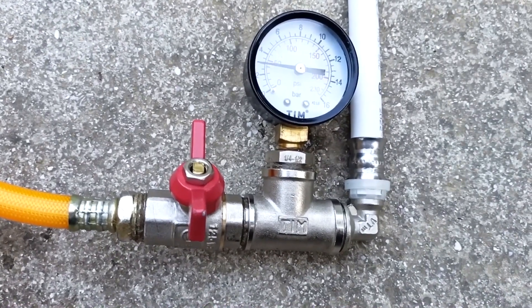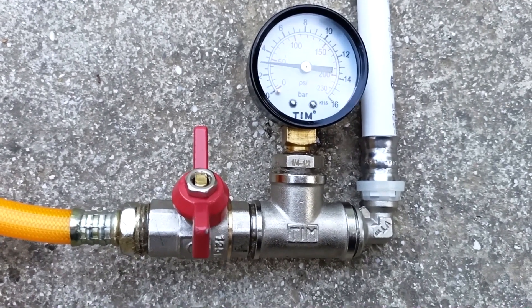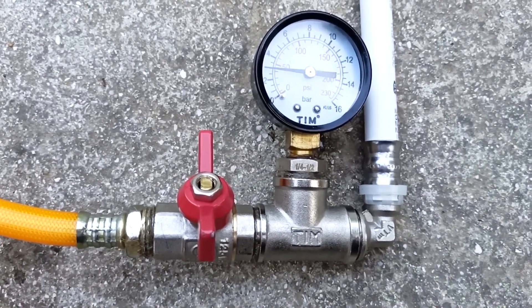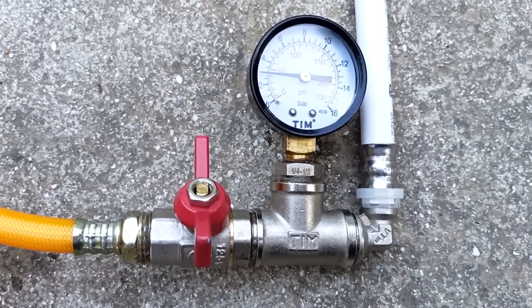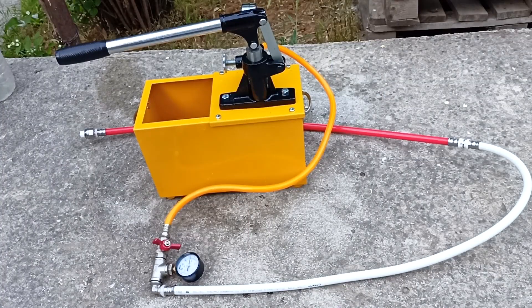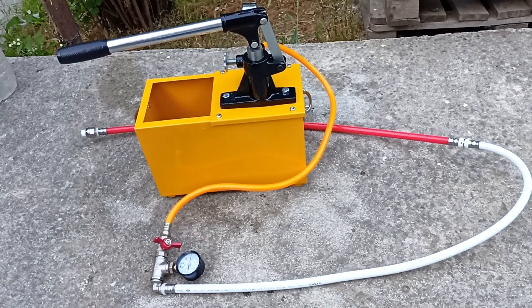If you are a plumber, show this pressure gauge and invite the owner to follow its arrow during finishing work. If the pressure suddenly drops, it means that the system has been damaged somewhere and the problem needs to be corrected before the finishing work is completed. When performing pressure testing, a plumber ensures himself against possible claims from the customer. When leaving, he pressurized the system and left it under pressure, which means he made it airtight. If depressurization occurs, then most likely those specialists who are currently working at the site are to blame.